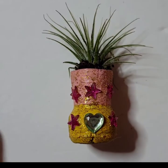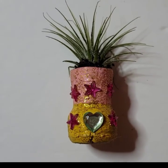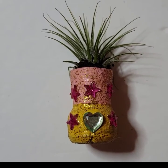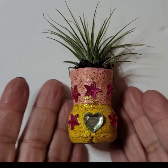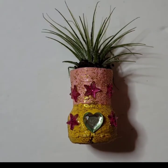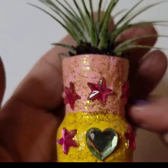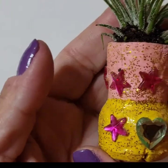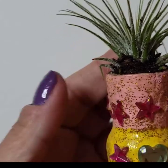Hello, my crafty friends, welcome to my channel Beautiful Creations by Mary. Today we are going to make this beautiful craft — a wine cork with a succulent plant inside. Take a look, isn't that pretty? It has a magnet in the back, and you put it on your fridge.